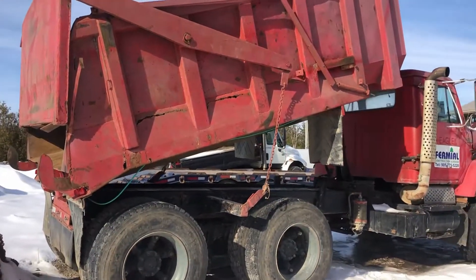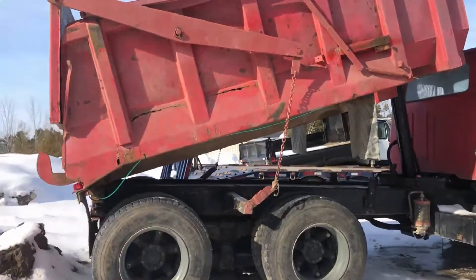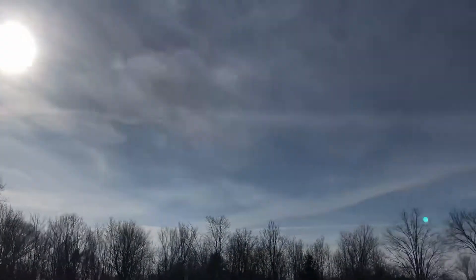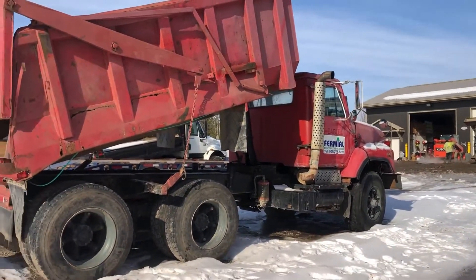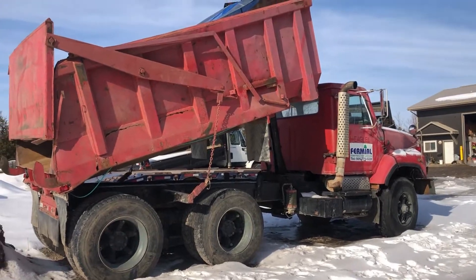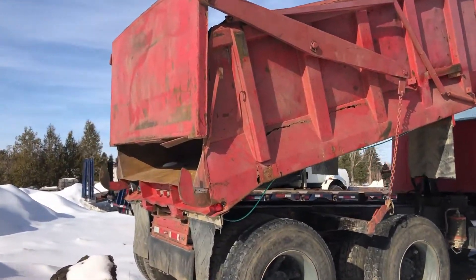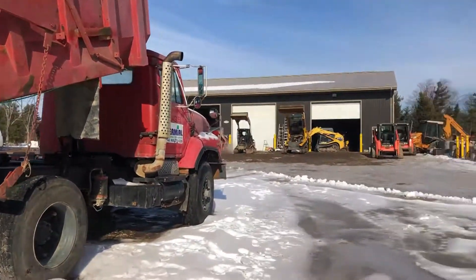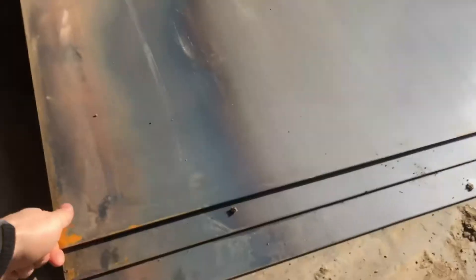We're gonna go ahead and try to fix that up. I thought maybe I'll fire this thing up - the sun is out, it's kind of warm for winter, it's like zero degrees Celsius - so hopefully it'll start up and we can wash the box out, get all the dirt out of there so when we do go to weld it won't be as dirty. This is the stuff we bought - we got four sheets of it.